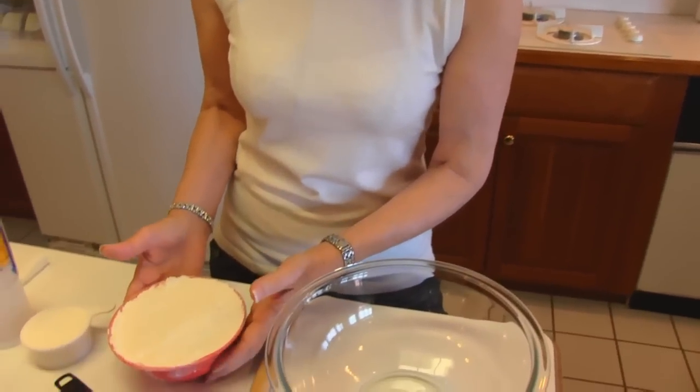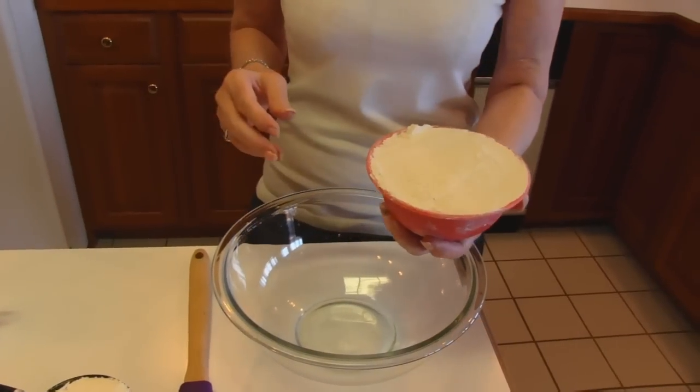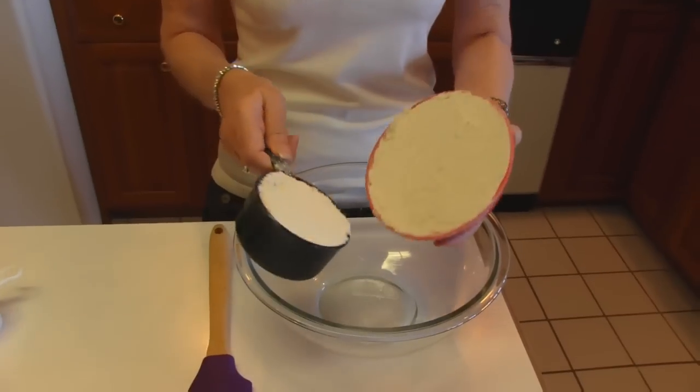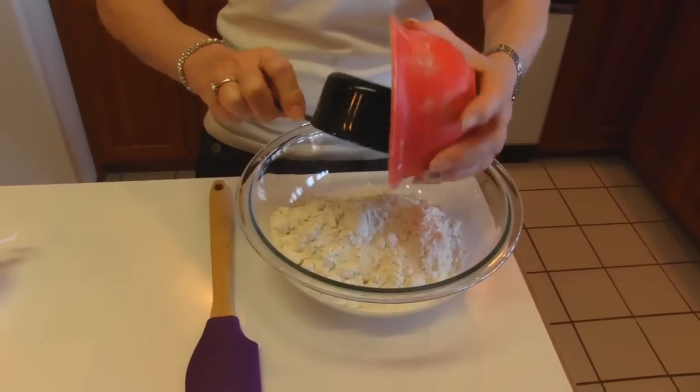You just start out with some flour and I've chosen self-rising flour so I don't have to worry about adding any salt or baking powder or anything like that. We want three cups — I have two cups here and one cup here, so three cups of self-rising flour.